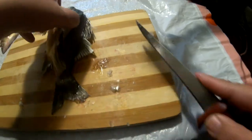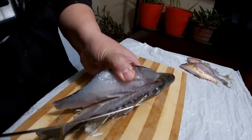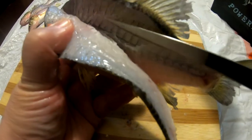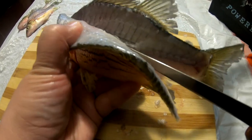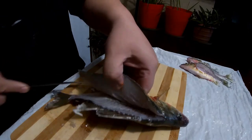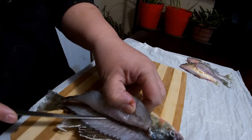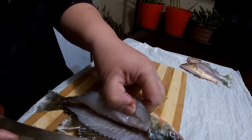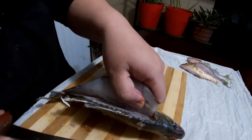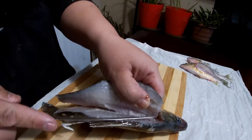So you can see this is the backbone right here, these are the bones for the fins on top, and the rib cage starts to curve down once you get to about this point — that's where you're cutting down. Now to go around the rib cage, a lot of people like to cut through the rib cage and then remove the bones later. For me I don't like that because it ruins your knife. If you have an electric knife then it's fine, but I like to cut around the rib cage.